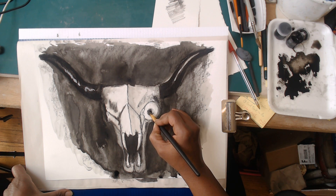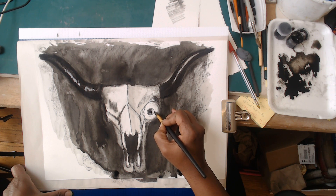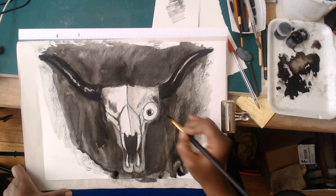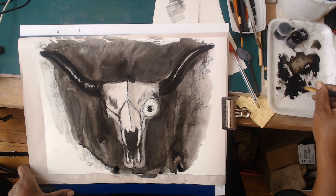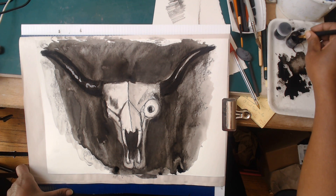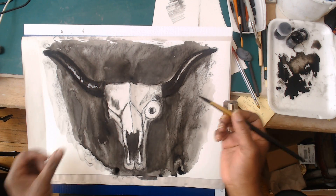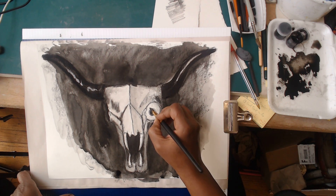This is where having good brushes that keep a point is really handy - those times when you want to get precision with your brush, you can. Even an inexpensive brush can keep a good point if you take good care of it. Remember to clean your brushes with soap when you're done, and take a moment to just slip it back up to get your point back.